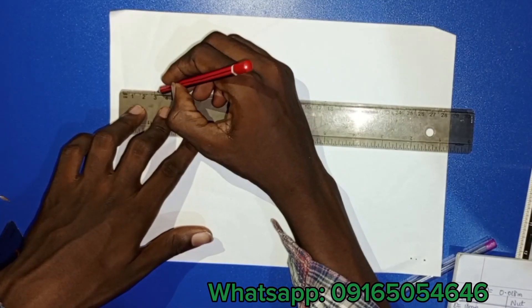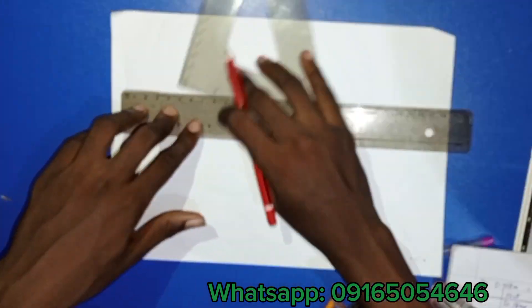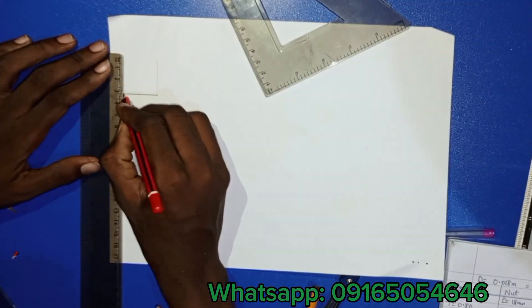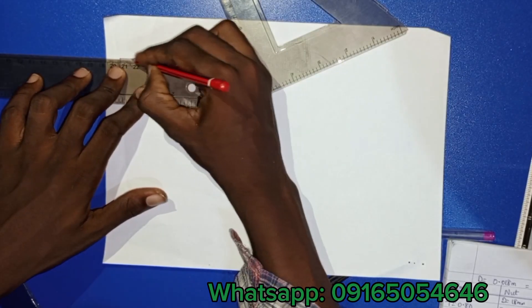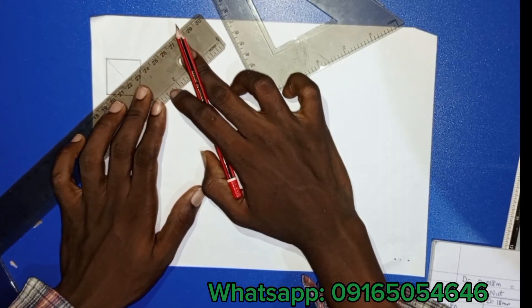With the width calculated as 30, I'm constructing a square with a length of 30. If you want to learn to construct a square, you can check the description part of this video — I'll leave a link. My square is almost finished — now it's finished. I'll draw two diagonals to get the center midpoint of the square.